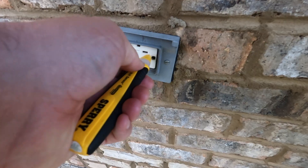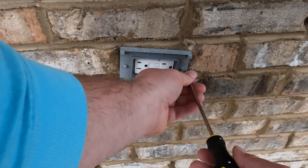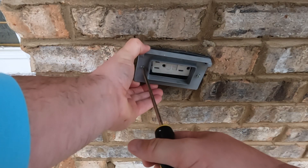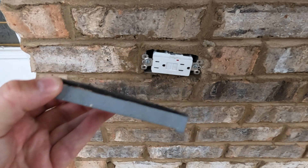I went ahead and used my non-contact sensor to see if it's getting any power and it's not, so we need to take this receptacle off to see if it's a power issue. If not, we likely need to replace the receptacle.